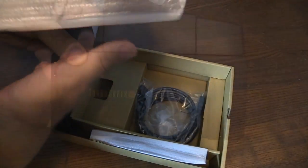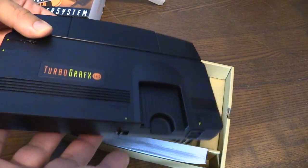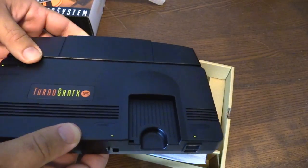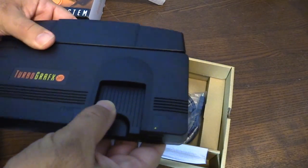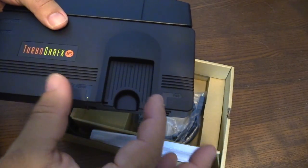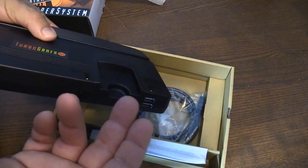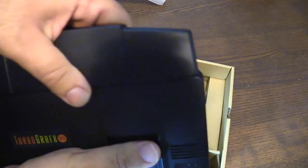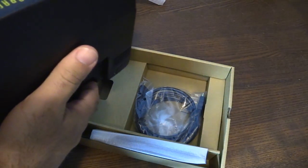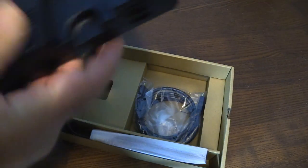Here's the system. Pretty decent size. Compare this in a second with the actual size of an actual TurboGrafx-16 system, but pretty decent size. This is where the games would normally go into, but there's nothing for the games. These are slightly smaller — they call them HU cards, the games themselves. It'd be really cool if they actually added an attachment where you can actually purchase additional games and play them like a cartridge. This thing would also normally come off, and it doesn't — it's just built on there.